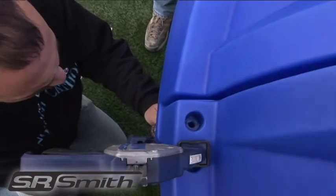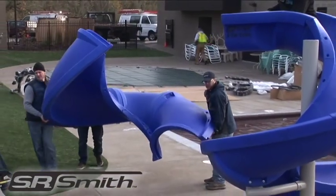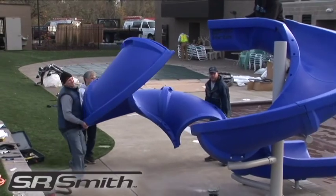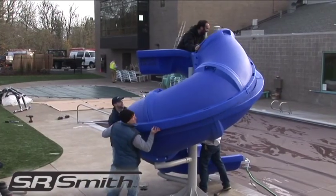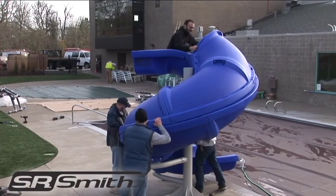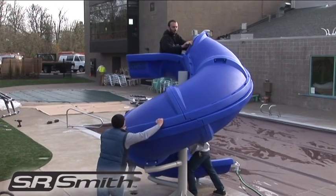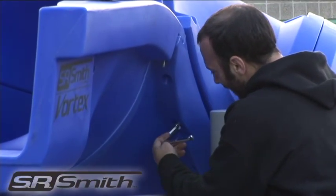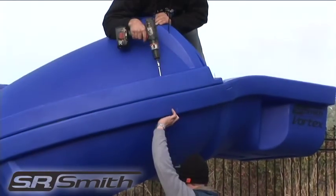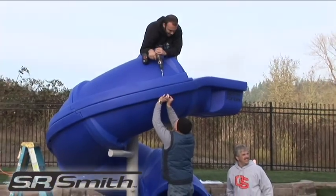Use vise grips whenever needed to assist with lining up the bolt holes. With three to four people, bring the four assembled pieces to the slide structure and rotate them upward toward the slide entrance. If you stand on the flume during assembly, remember to not wear shoes as this can scratch or damage the slide surface. The top entrance piece should be bolted first at the inside seam, then the outside.